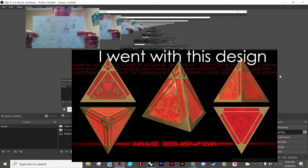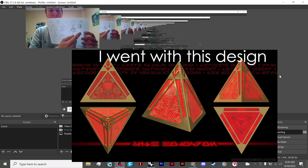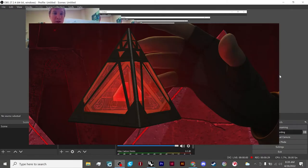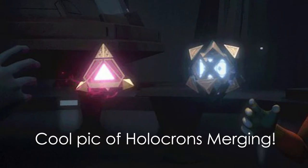There are a few different designs for Sith Holocrons. I started messing around with it, and I'm going to take half of my Jedi Holocron's mechanism and use that. I'm going to do sort of like a twist, like a threaded rod, and then whenever you turn it, the twist will move up or down. I think that'll work really well.